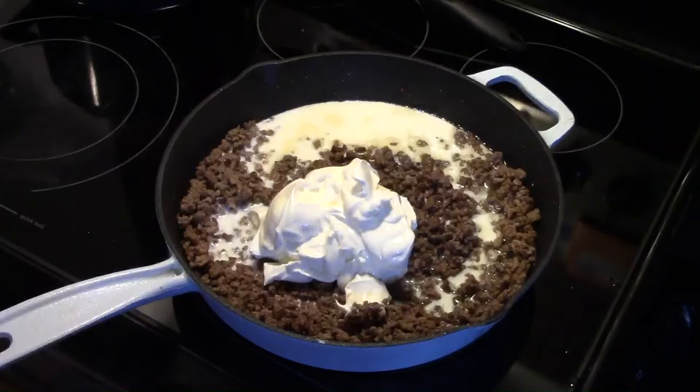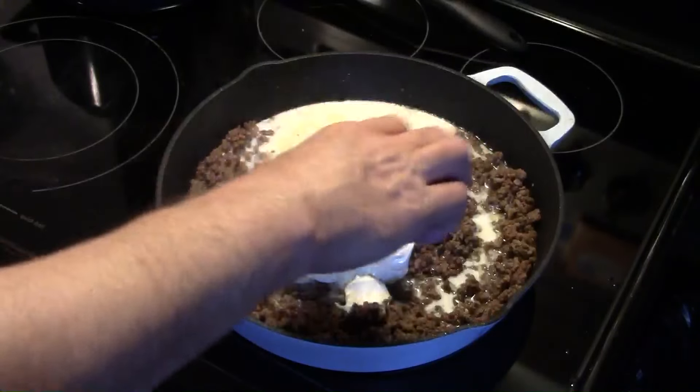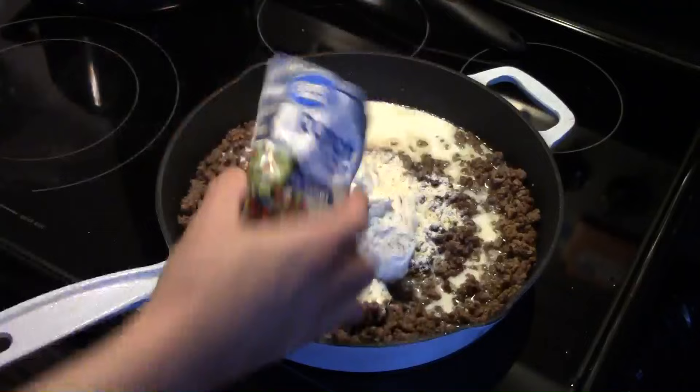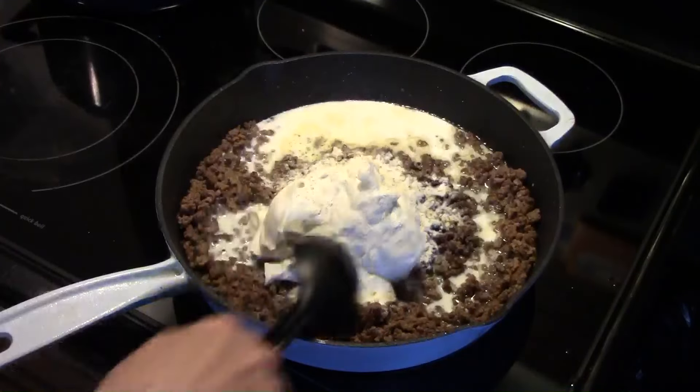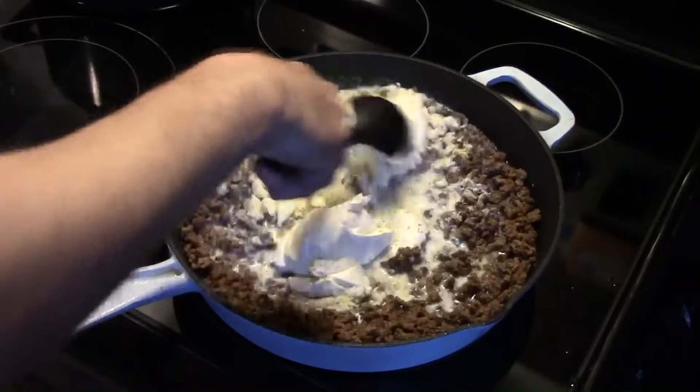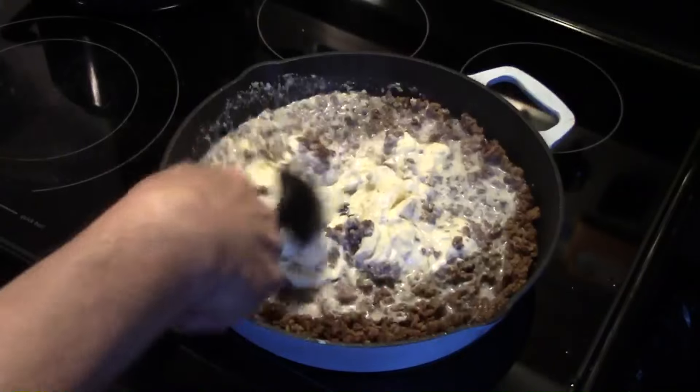Now I'm also going to add in a one-ounce package of ranch seasoning. I'm going to turn my heat up a little bit — I just totally missed my trash can. And I'm going to stir this and blend this all together and heat that sour cream through in that milk.